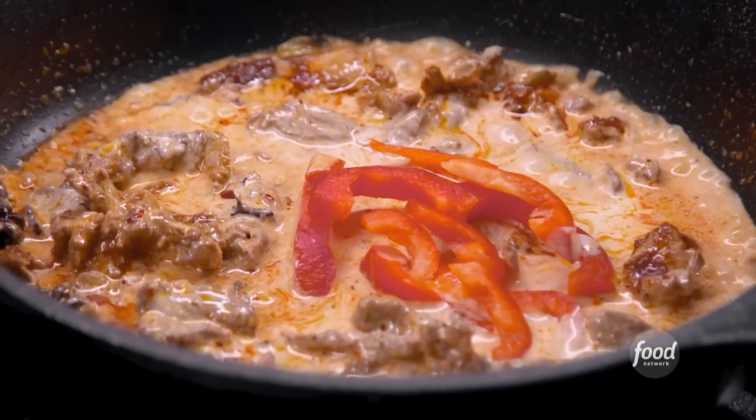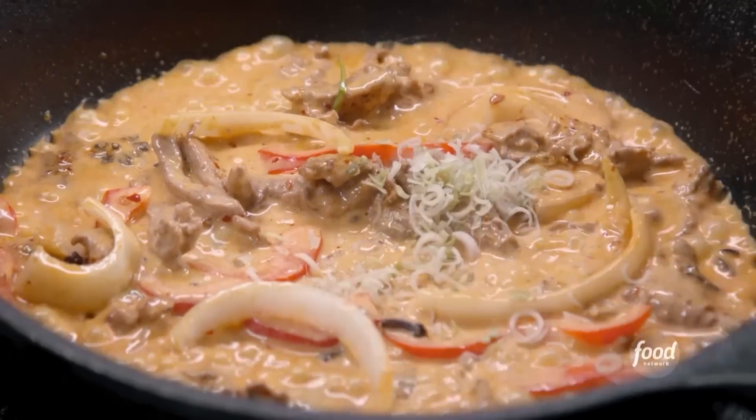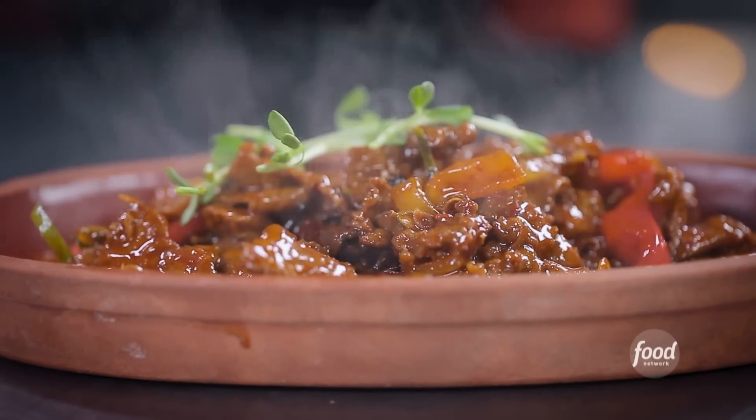Bumbu merah — exactly. Chicken base. Oh, so much smell. Coconut milk, red pepper, onion, lime leaf, lemongrass, and Indonesian sweet soy sauce. We call this ketchup — that's Indonesian ketchup. Let them simmer. Everybody cooked right down in there. I think we are good.